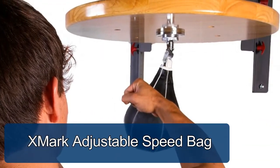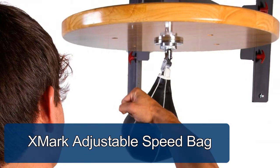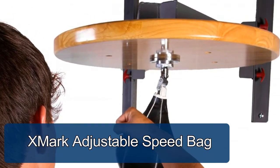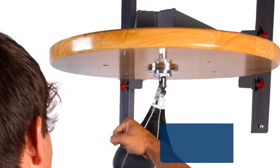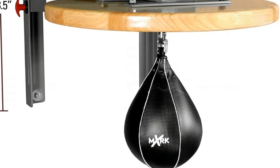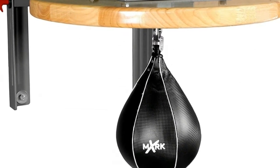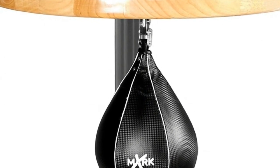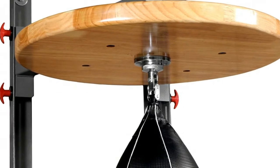JMark adjustable speed bag. Rock-solid 11-gauge steel mainframe construction to minimize vibration. 24-inch drum oak platform constructed with one-and-one-half inch hardwood with a furniture finish. Professional grade ball bearing swivel included — the perfect complement to the heavy bag stand.